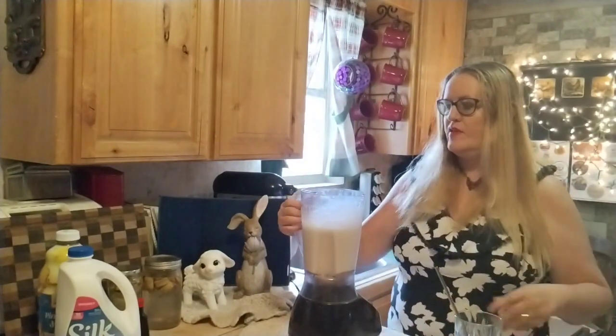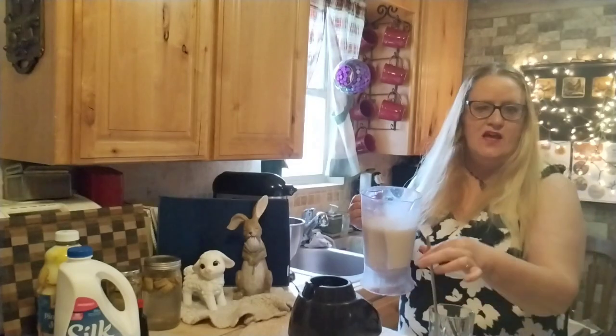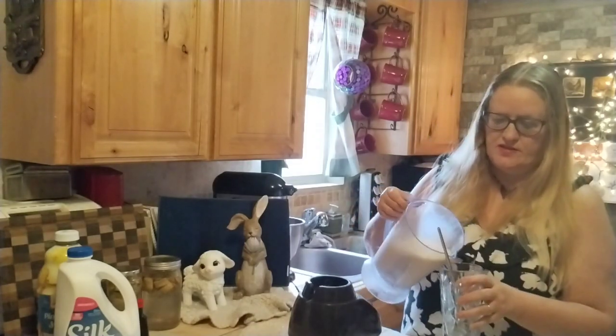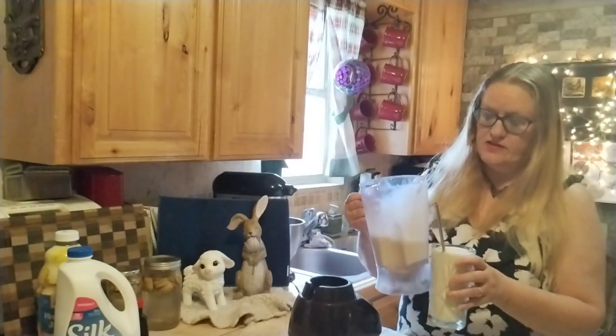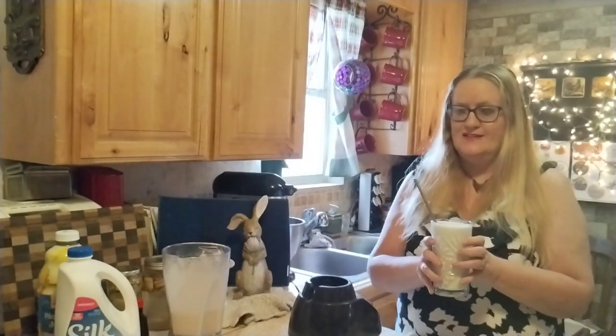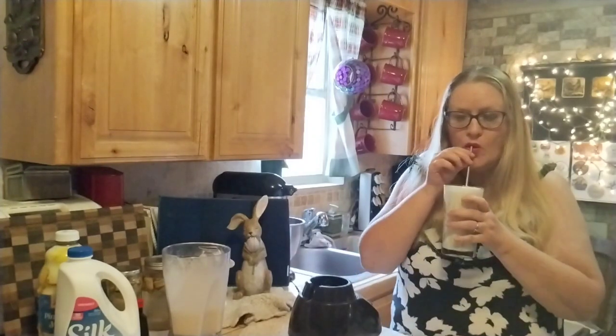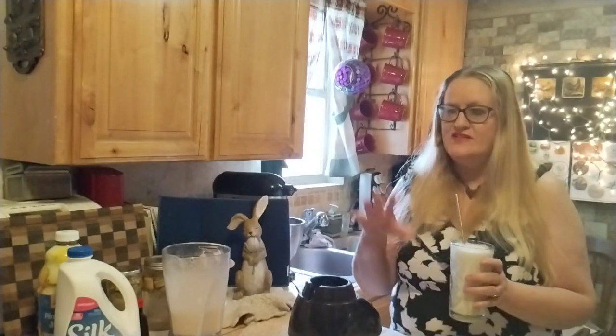It looks like it's done. So I'm going to pour this into my glass. I use metal straws instead of plastic. It looks like this is going to be about two helpings. Let's see if it's good or if it needs something. Oh my gosh, it's so good! This is totally me just improvising and throwing things together. This is delicious — you totally need to try it.